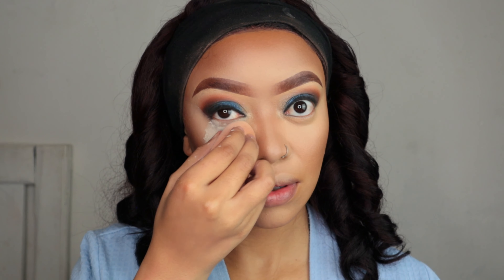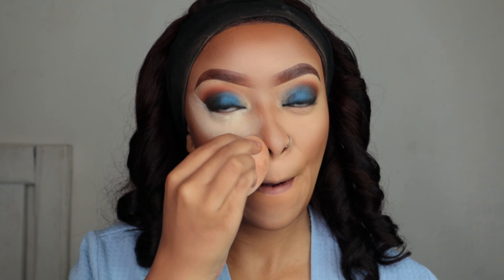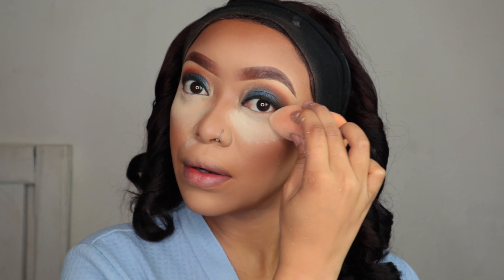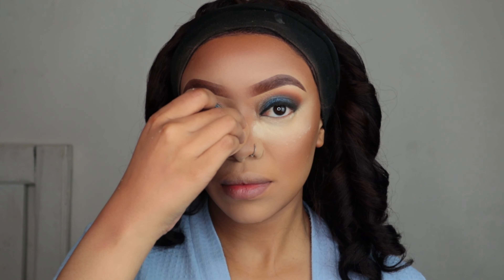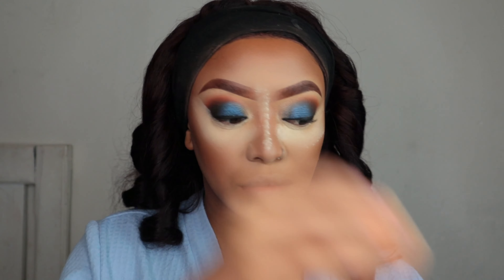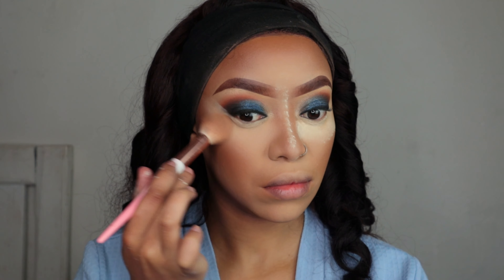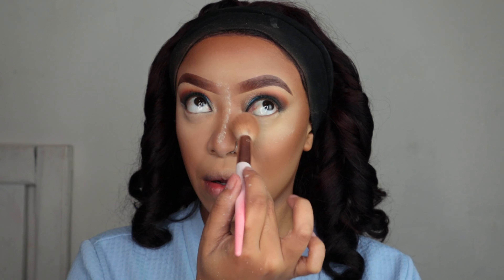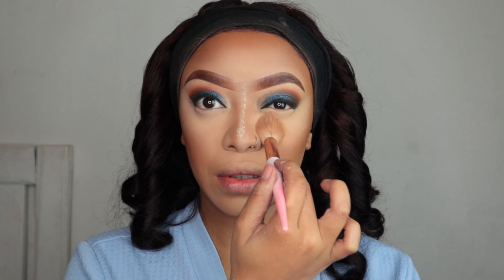Now that you've taken the shine away, it's time to set your under eyes. I don't bake because my skin is dry — I don't want to look like my skin is cracking or look older. So I'm basically just gonna use my loose powder to set under my eyes, letting it set for about two seconds while applying it everywhere else where I applied my concealer and highlighter. Tap the brush into your skin rather than brushing it off so it sets your makeup and makes it last all day.